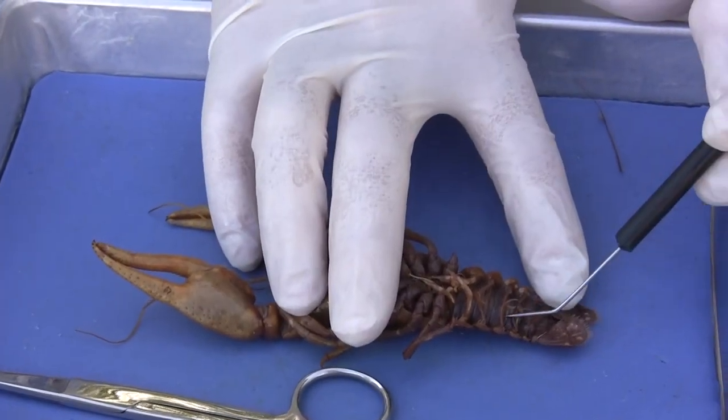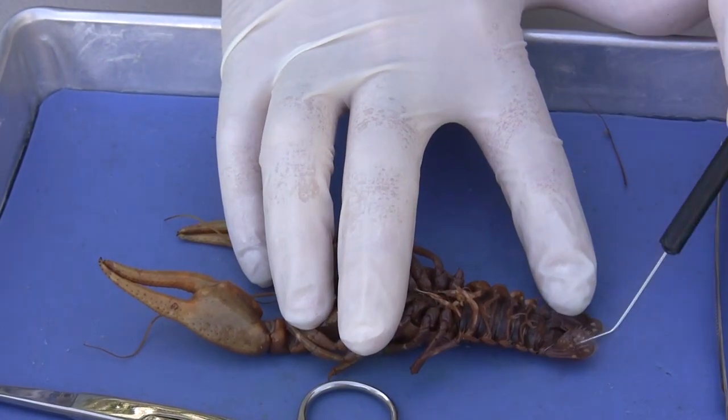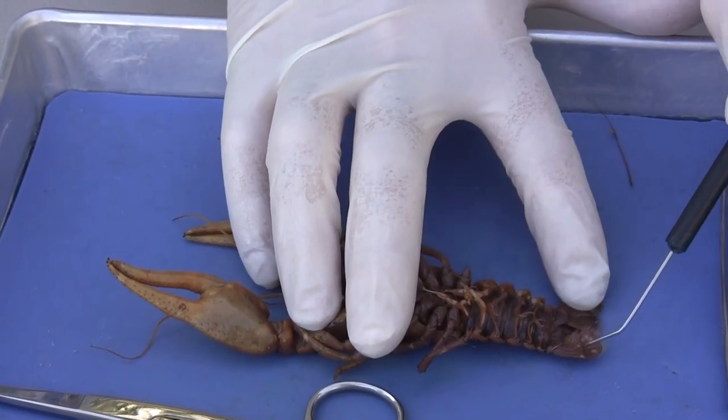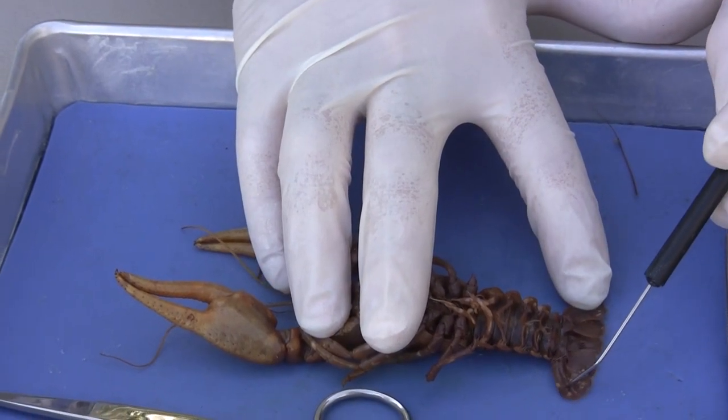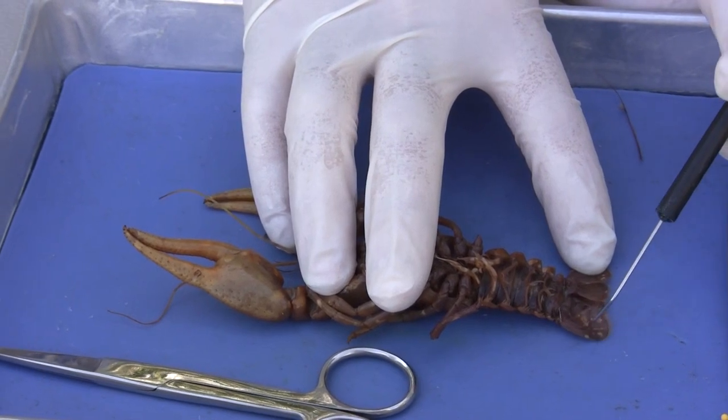Here are the rest of the swimmerets, right here on the ventral side of the abdomen. And it has a tail. The tail is called a telson, and each little subunit of the tail is called a uropod.